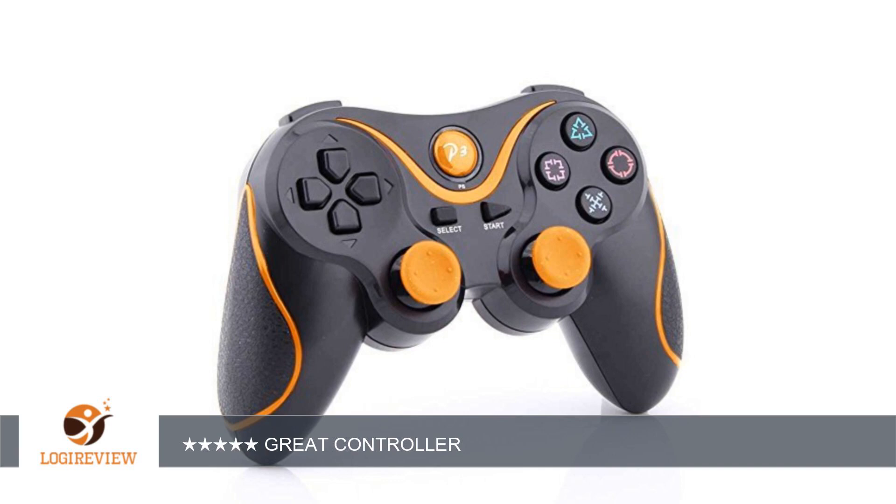Welcome to PlayStation 3 Bestoff. This item has a rating of 3.4 out of 5 stars.